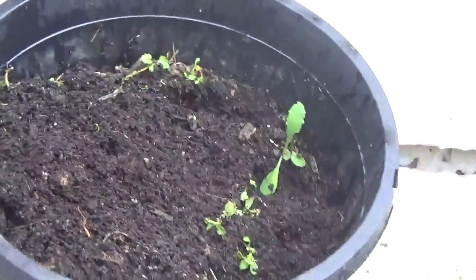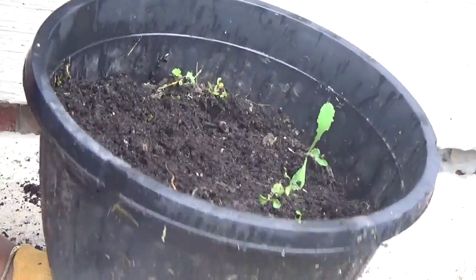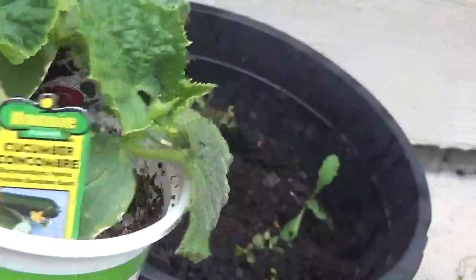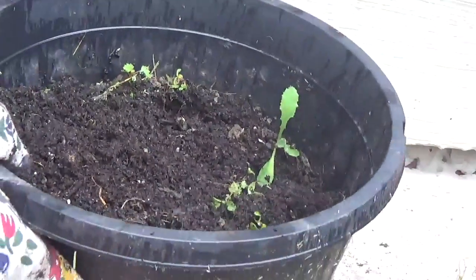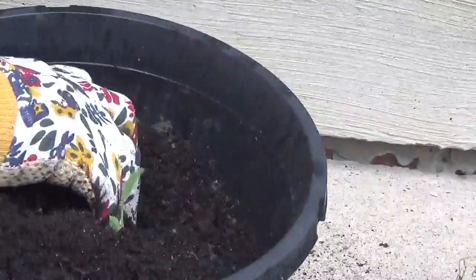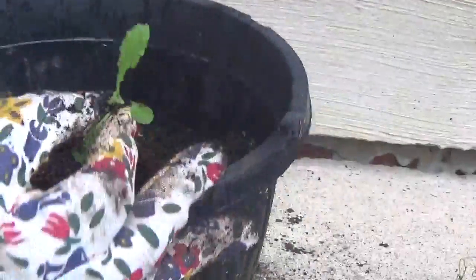Hi guys, it's Maya again coming to you with another video. Today we're going to be planting our cucumbers — it's about time to get these planted in the garden. I'm going to use an old container to plant our cucumbers in. Reusing containers is very important, and if you don't have a big garden space, planting in containers is also a good idea.